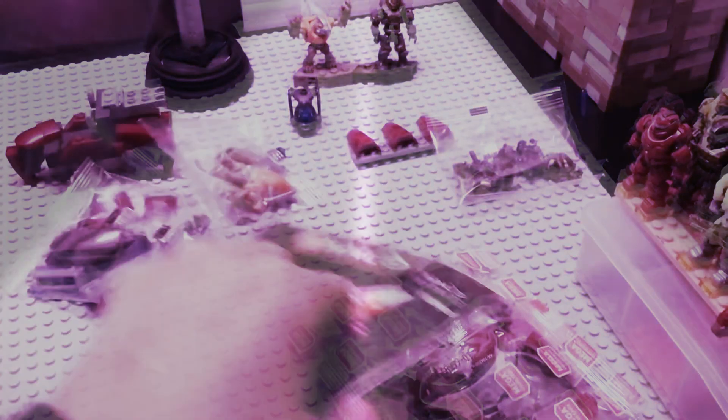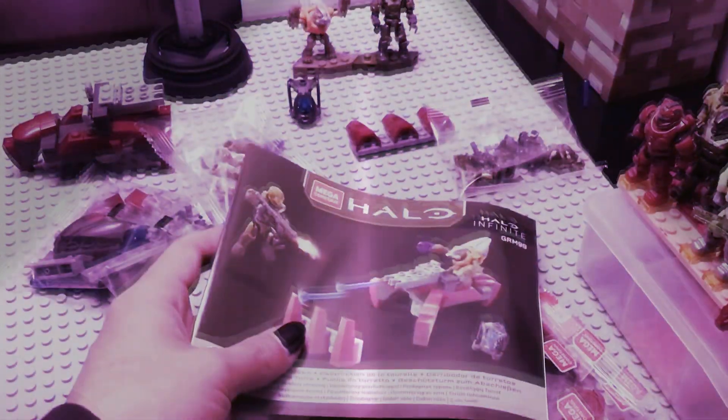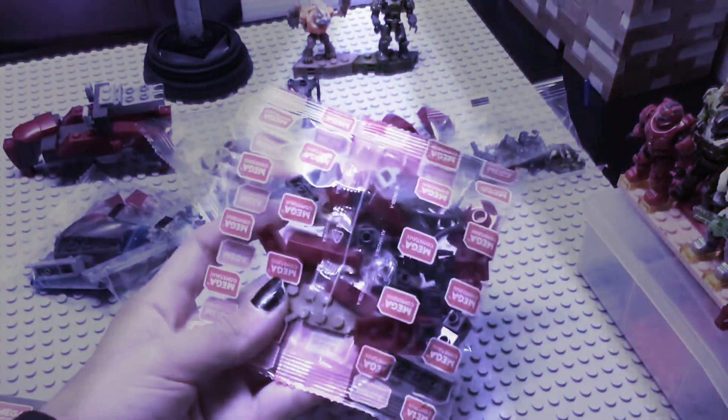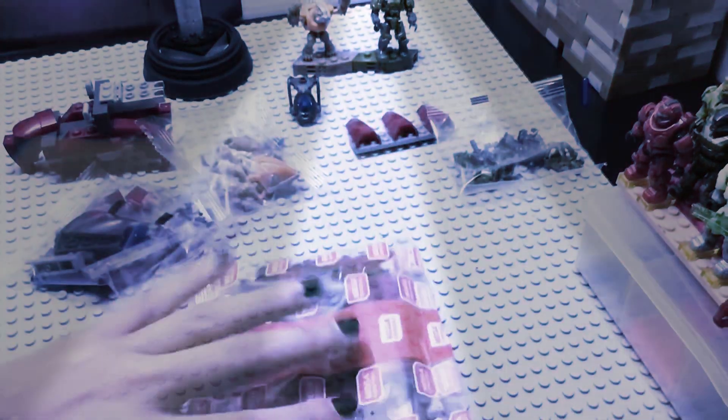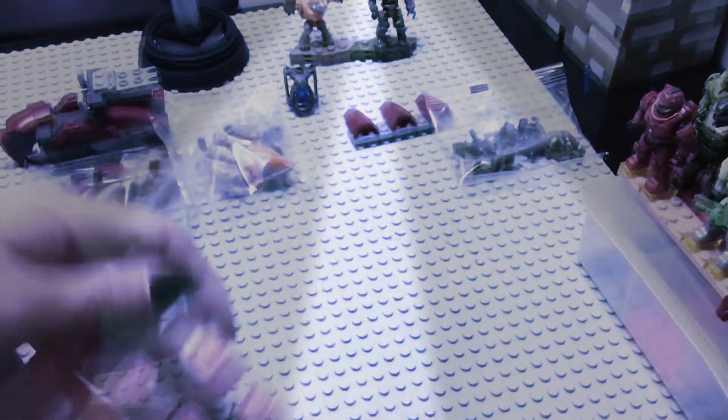Go ahead and pull out your phone to check out that barcode to see the Mega Constructs online web page. Once you're on the page you can download the Mega Constructs app and also make yourself a profile.